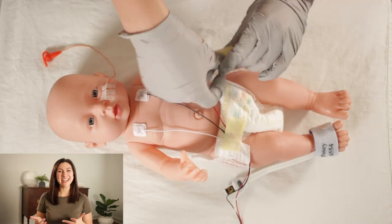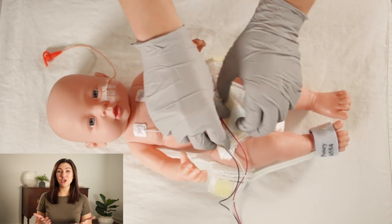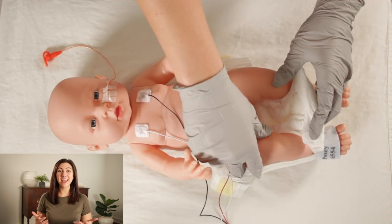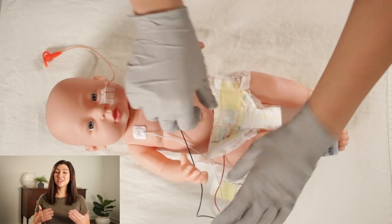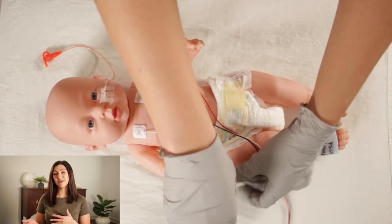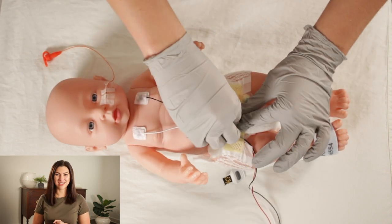At this point, you are finally ready to change your patient's diaper. You will obtain an abdominal girth at this time if it's indicated. And as you're changing the diaper, you are assessing the genitalia and the skin in that area. We will also apply diaper cream because it is so much easier to prevent a diaper rash than trying to get a diaper rash to heal.